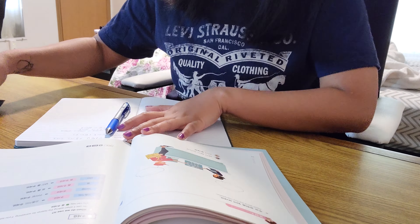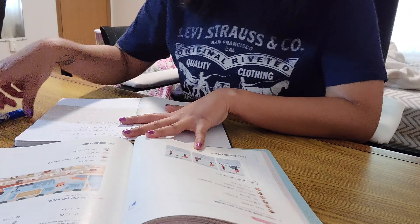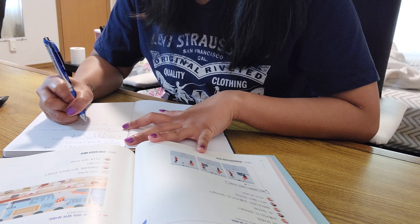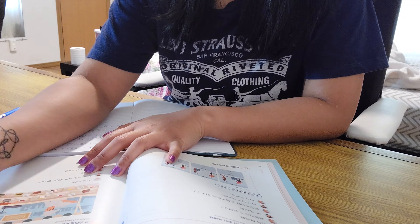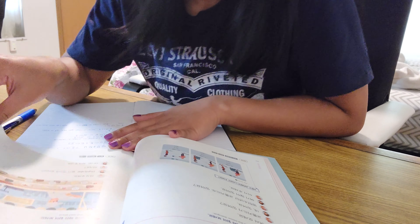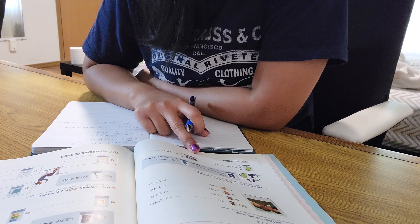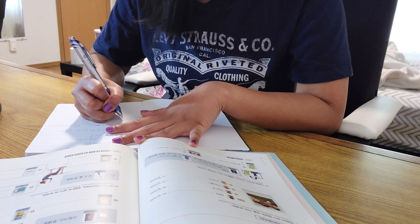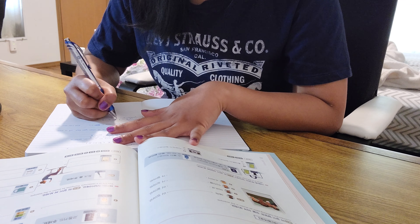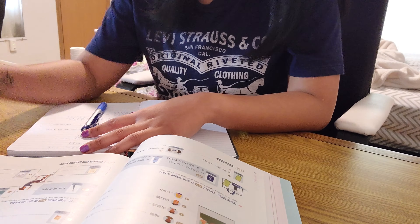One thing I haven't seen covered yet is the two speech levels in Korean: jondaemal and banmal. Jondaemal is the formal speech level, often ending sentences with 'yo' or 'imnida.' Banmal is used only with very close friends or younger family members. You're still expected to use jondaemal with strangers or people you're not very close with. They don't really cover this in the book, but the colloquial forms shown are still in jondaemal, just less formal.